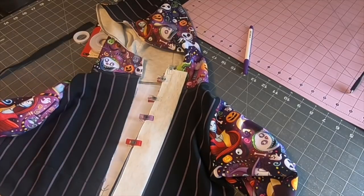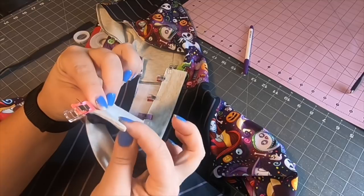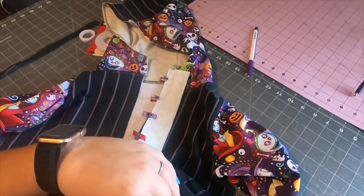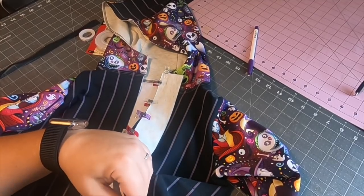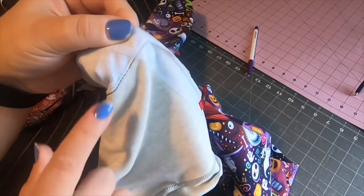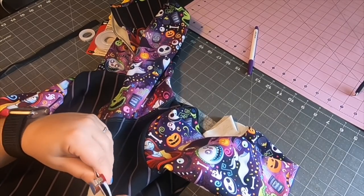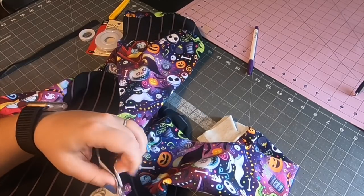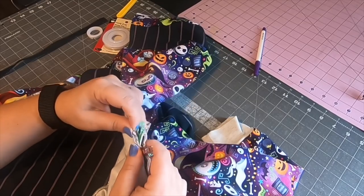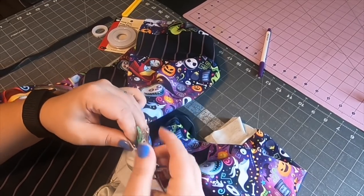I'm placing this on the wearer's left side, matching the raw edges at the bottom. I have my zipper sandwiched between the chin guard and the front of the hood. I'll use a couple of pins to pin it in place. Nothing should be stretching — everything should be stabilized because we've stabilized both the chin guard and the inside of the jacket with interfacing. We'll be sewing this step on the sewing machine with a zipper foot and a straight stitch; no stretch is needed in this area.